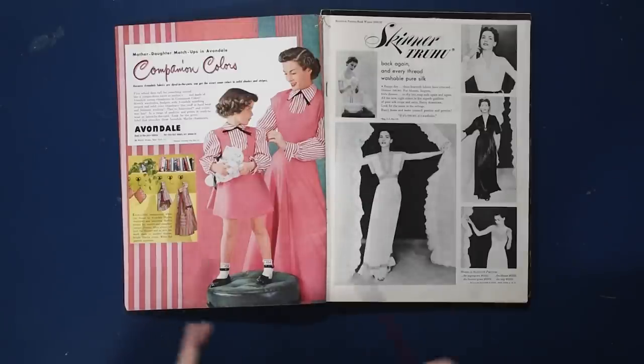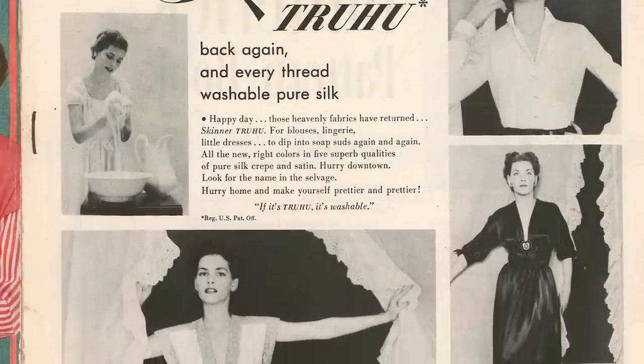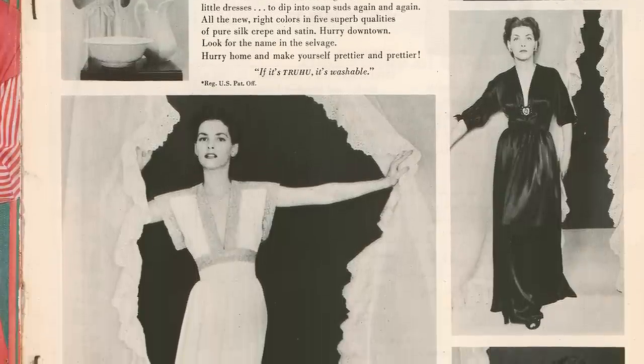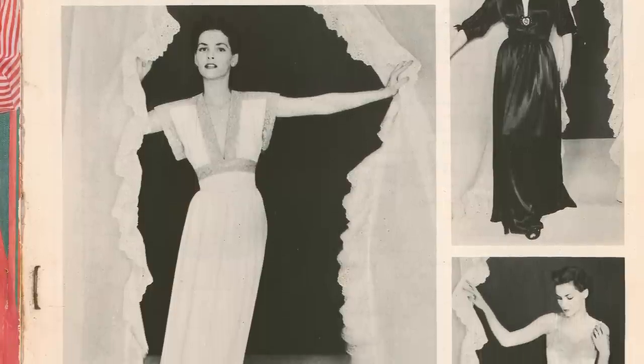We also have Skinner True Wool, back again, and every thread washable pure silk. Some very glamorous housewear going on here — as opposed to evening gowns, they have nightgowns, hostess gowns, slip, and a blouse in Skinner Silk.